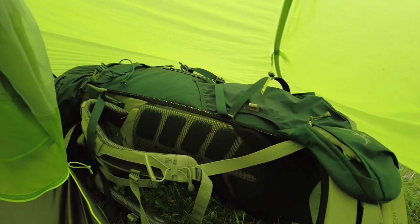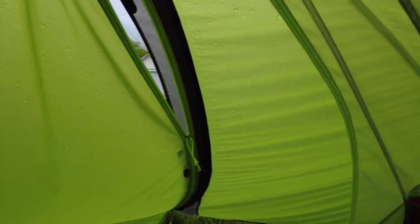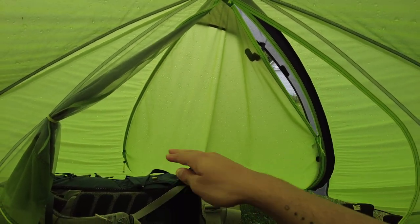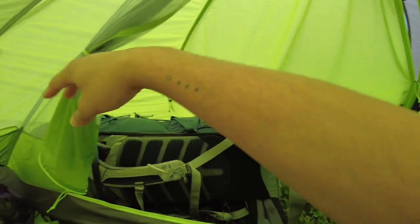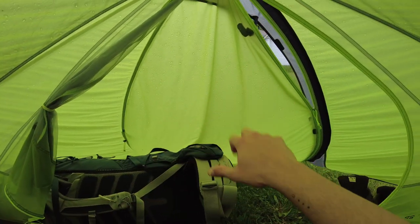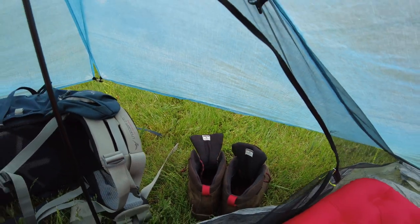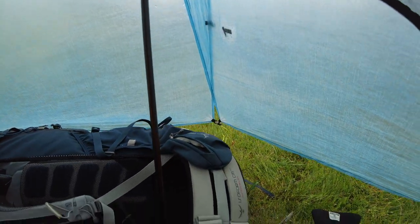One really cool thing about the Nemo vestibule is the three-sided design: you have this side, a door you can open, and this side for additional storage. Unlike most tents that just have two sides, this vestibule is larger and splits into three sections. You can also open it all the way and roll it up for one wide open entrance. For the torture test, the pack and size 15 boots do fit in both, but there is much more space in the Nemo.